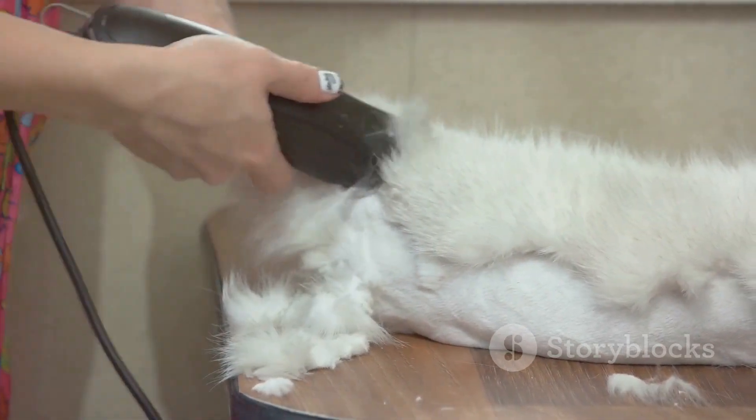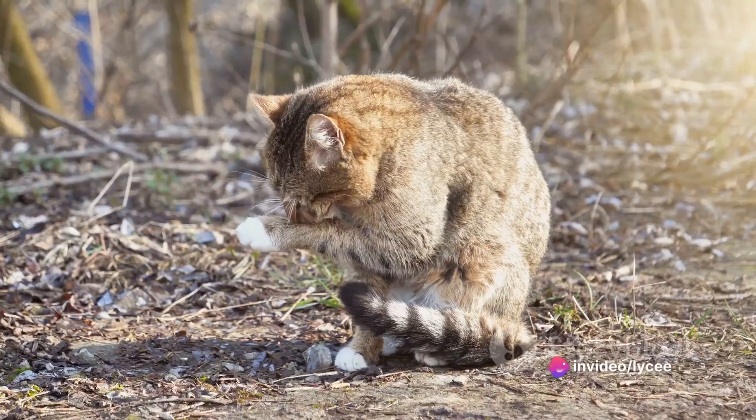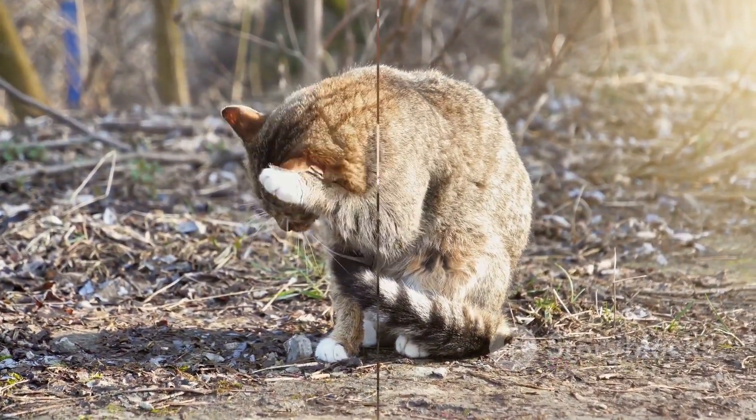This can happen in any breed of dog or cat, but it's especially common in longer-haired breeds. Matting tends to occur in areas where the pet's fur rubs against itself, such as behind the ears, under the collar, or around the legs and tail.